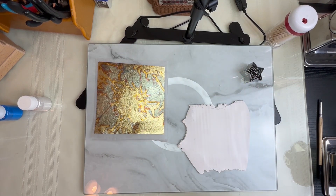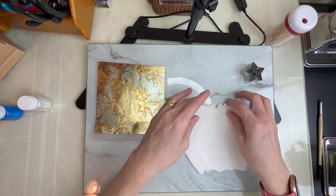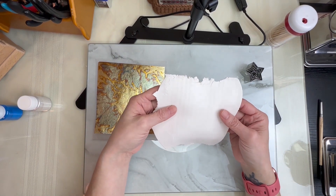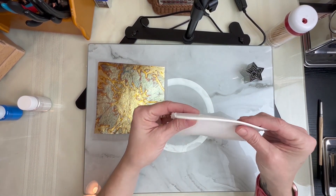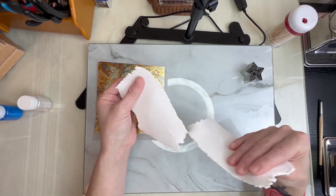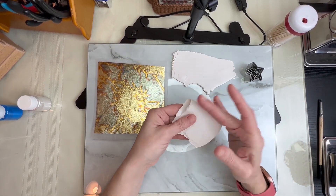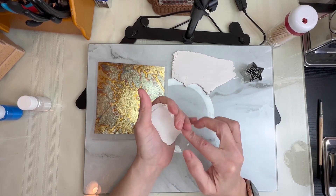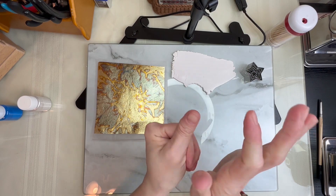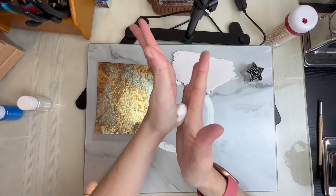Hi guys, it's Sherry. Today we're going to be making a window chime. The first thing I did was roll my clay out to the thickest setting to condition it. I'm going to take my clay and bundle it up like this — we want to make it nice and pliable.